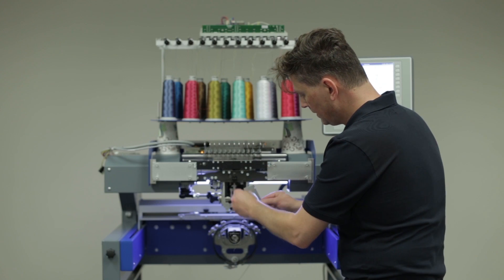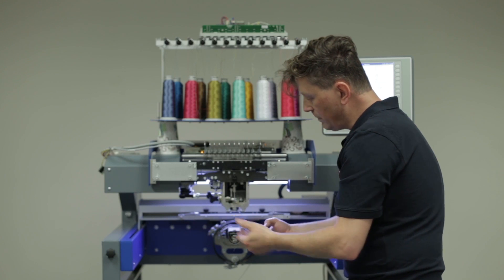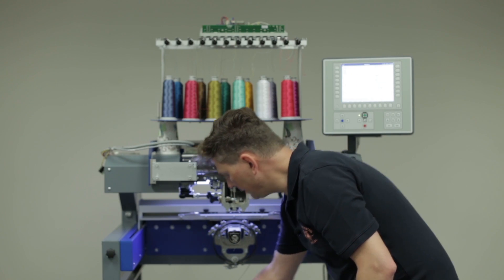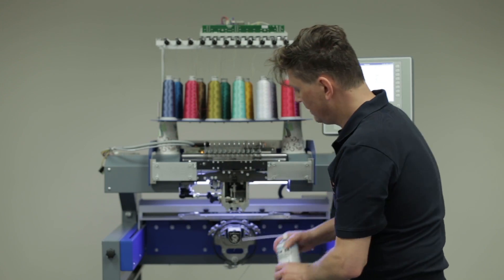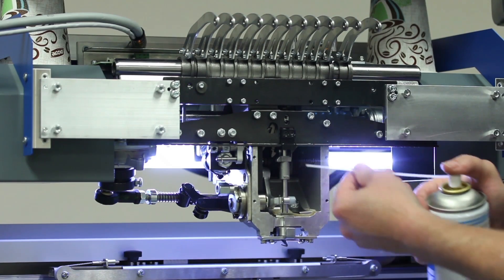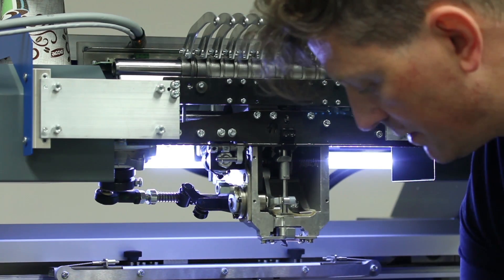Now we just have to bring back the plates — this one — with the little screws left and right. If you want, you can also apply some oil here before putting the plate back. Just give it some ZSK oil, as you can see, so that everything is nicely lubricated. Then bring the plate back.